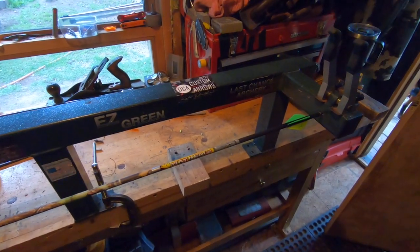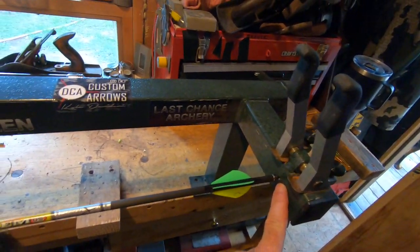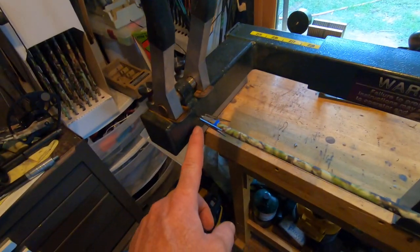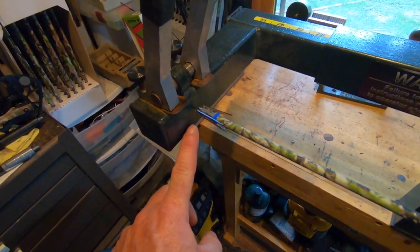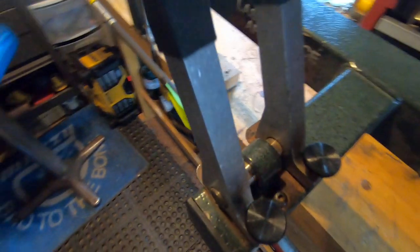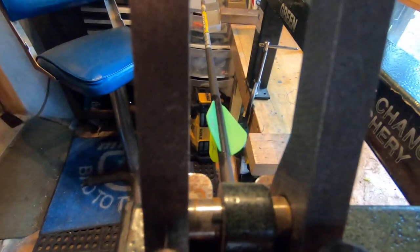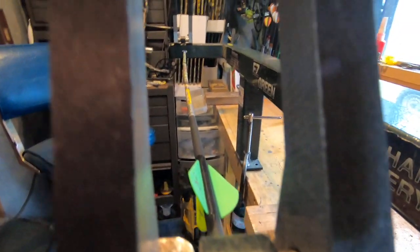You can see how my bow press is set up — I actually have an arrow in it with a little index right there. Down here I've got the broadhead actually in the shaft with an arrow point in the back holding it. Here's what's cool about this test: it's real quick. You just put about one crank on the handle like this and watch how this changes down the arrow.